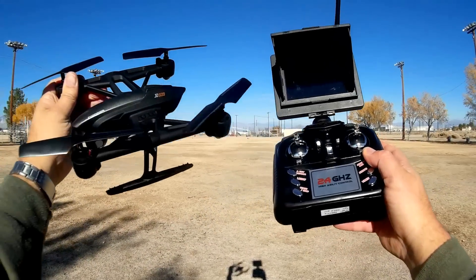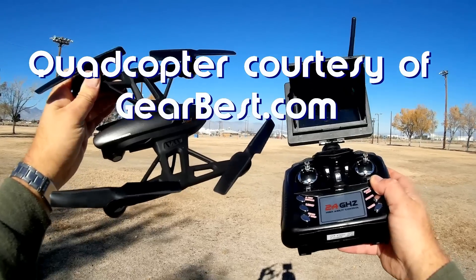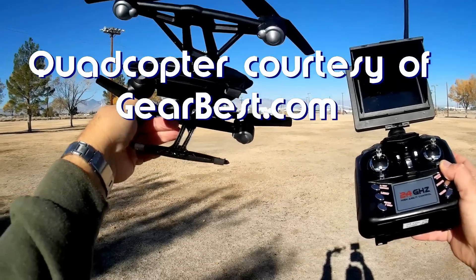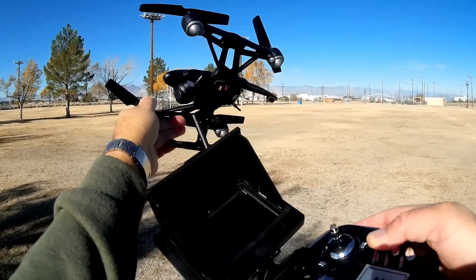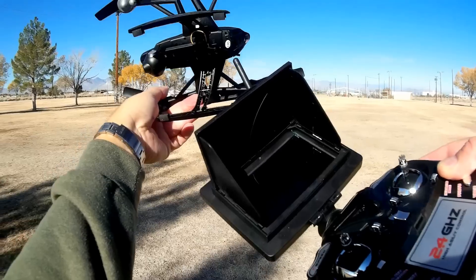Good morning, Quadcopter101 here, and what I got for you today is a review of the new JXD509G, the Pioneer model. This is a 5.8 gigahertz FPV quadcopter with a 2 megapixel camera and a 5.8 gigahertz transmitter.